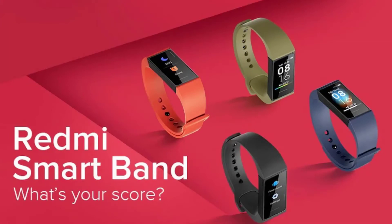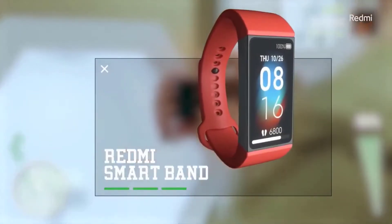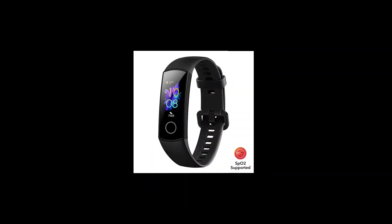What's up guys, my name is Kartike and you are watching Tech Phantom. Xiaomi has recently announced the Redmi smart band at a very affordable price. The competition which the Redmi band faces is with the Mi Band 4 and the Honor Band 5.